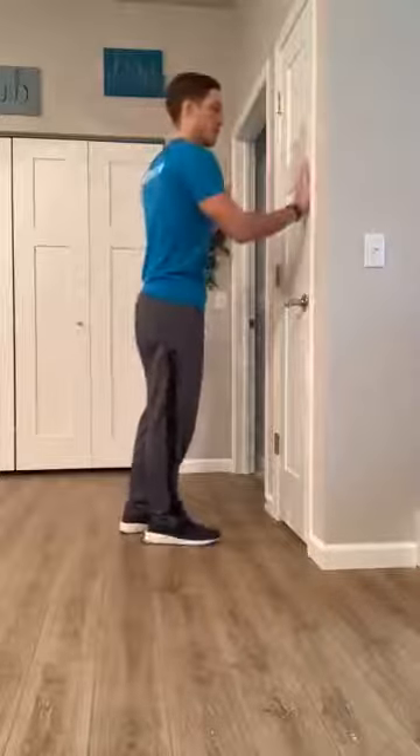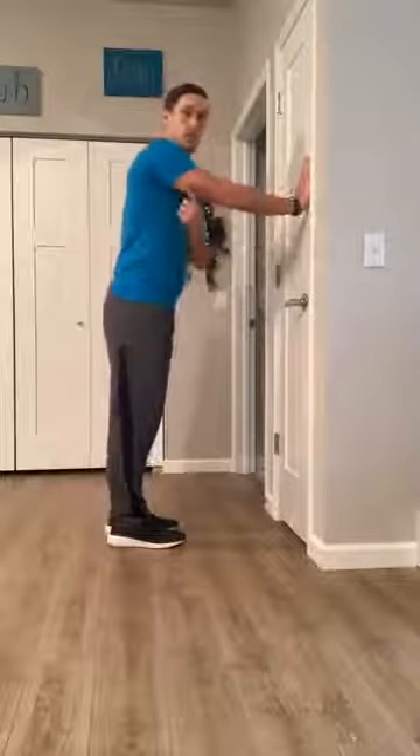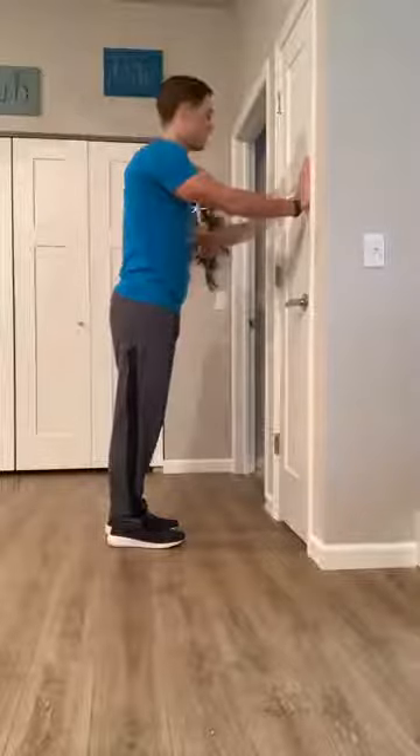Another variation of this exercise, you can take a narrow grip — bring your hands in a little bit, about shoulder distance apart, and again at shoulder height. Place them on a wall or door at about shoulder height. This one is going to work more of the tricep and the back of the arm, versus the wide grip which works more of the chest and the shoulders.